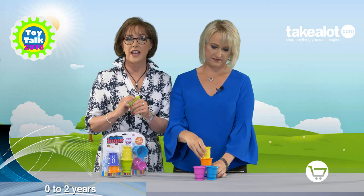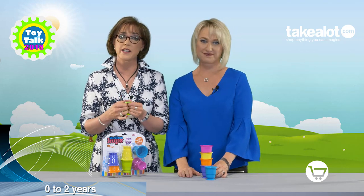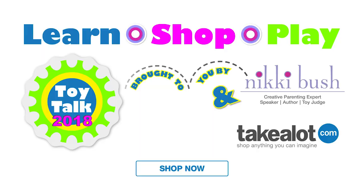For color recognition and sensory play, we highly recommend this product, and you can find these in my Nicky Bush store on takealot.com.